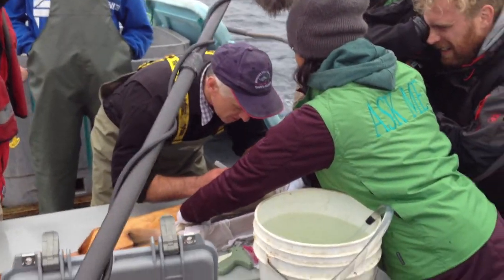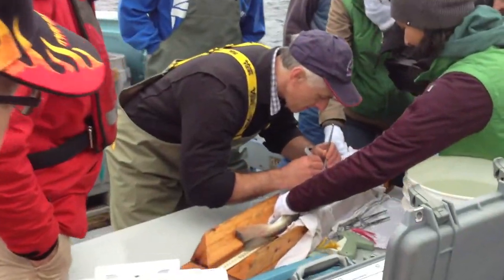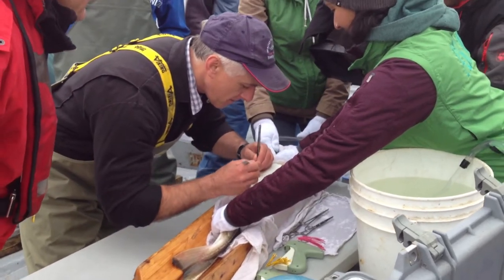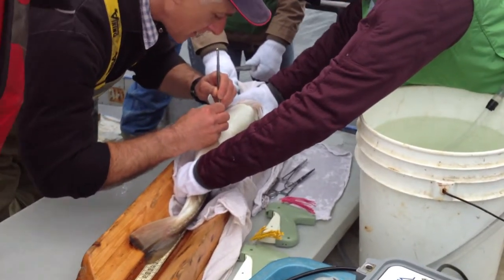So we're going to make a little incision in the belly while we pass along the belly — just a small incision to insert the transmitter.